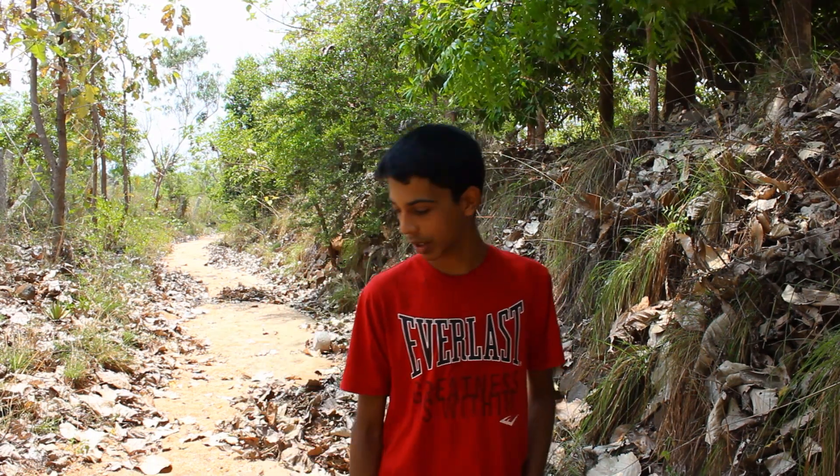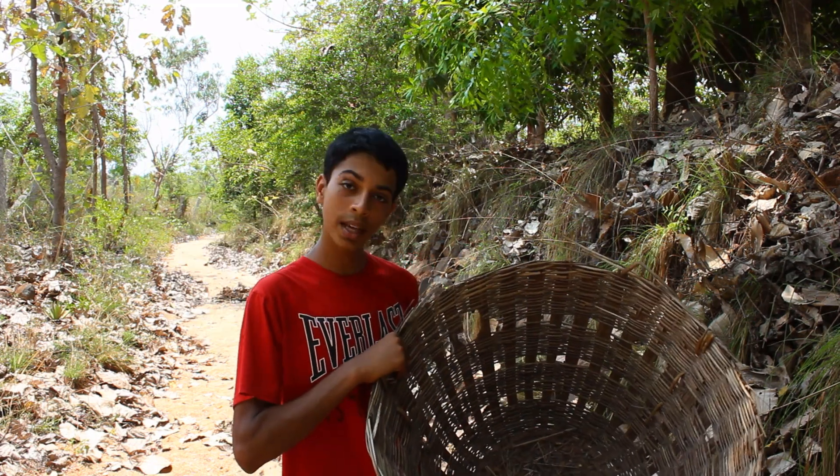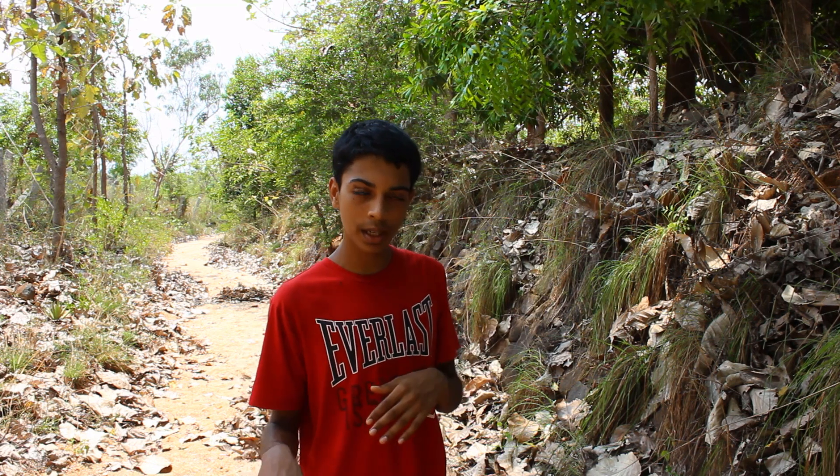There's not a lot to collecting mulch, but I just wanted to tell you that I prefer using a basket as opposed to a sack, because it has a really wide opening at the top and it's really easy to get mulch in it. Especially when you're collecting on your own, a sack can be quite difficult.